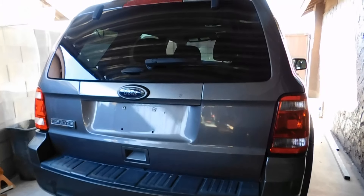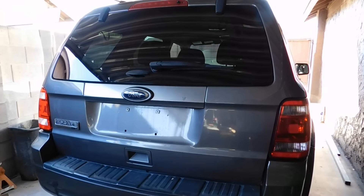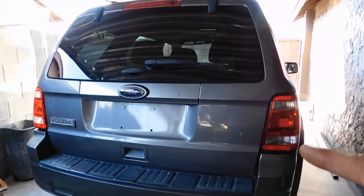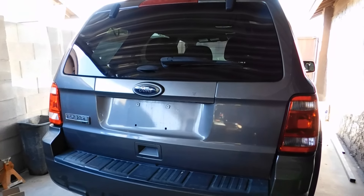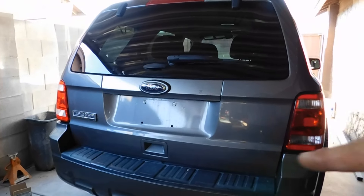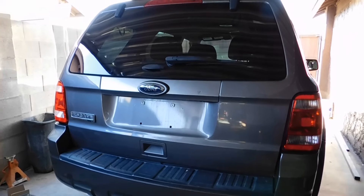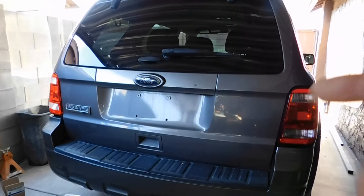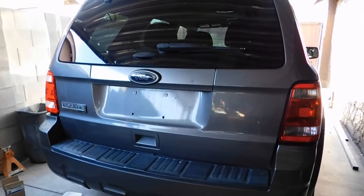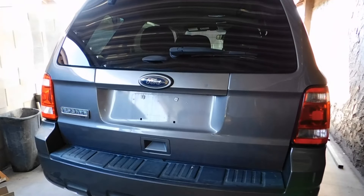Hello YouTubers, GQ out of Diagnostics and Repair here. Today we're going to be working on fixing the tailgate — the door latch actuator does not open the rear gate. We're going to show you how you can get around and open it so you can fix it. This is a 2012 Ford Escape, so let's get to it.